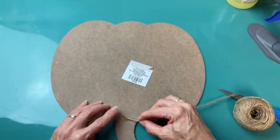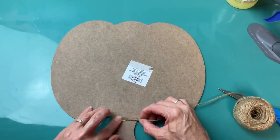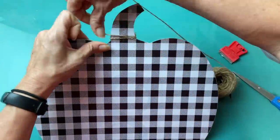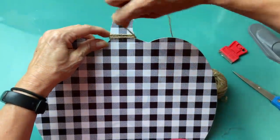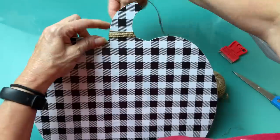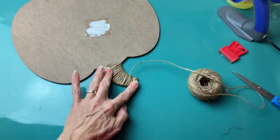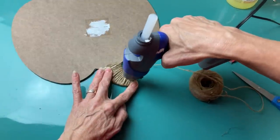Coming back to my large pumpkin, you've seen me do this before — I'm going to attach some jute twine to the back with hot glue and then wrap the stem completely with the jute twine. It gives it a nice texture and just a different color than the pumpkin sign originally.